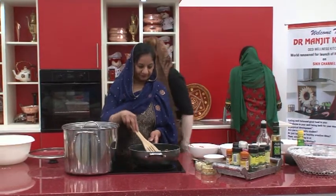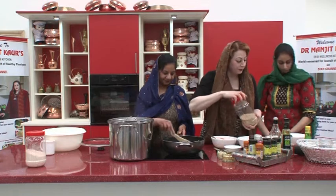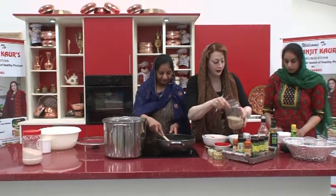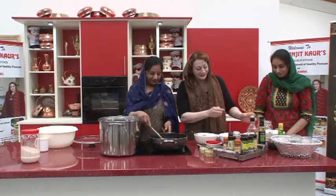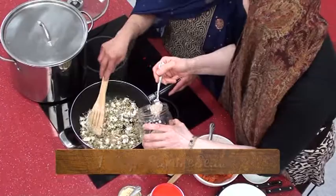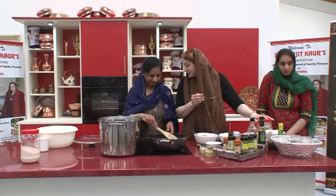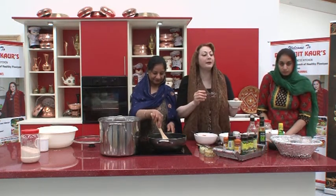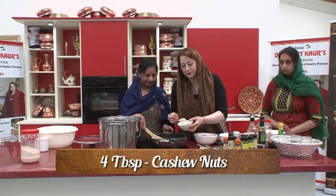I'm going to add sesame seeds — sesame seeds are very important for vitamin E, and there is a huge vitamin E deficiency among diabetics. There is also a lack of essential fats. Why has pinjni been so good globally? Sesame seeds are great for vitamin E. I'm also adding cashew nuts — four tablespoons. If someone has an allergy to cashew nuts, leave them out.